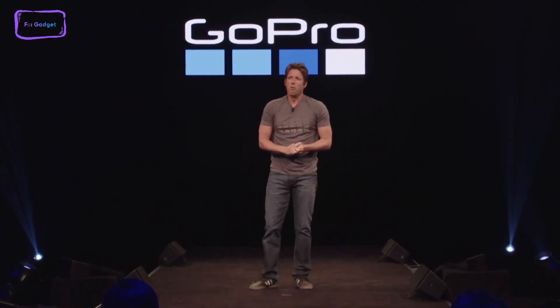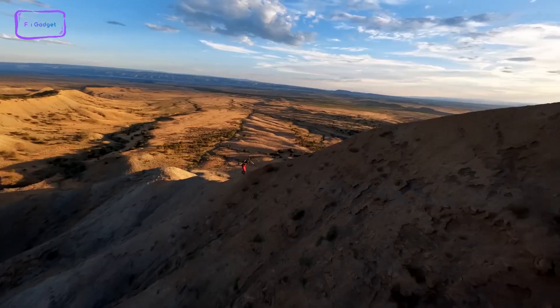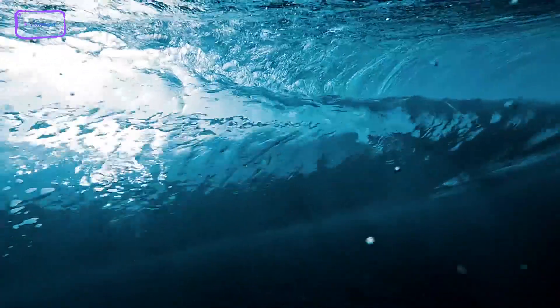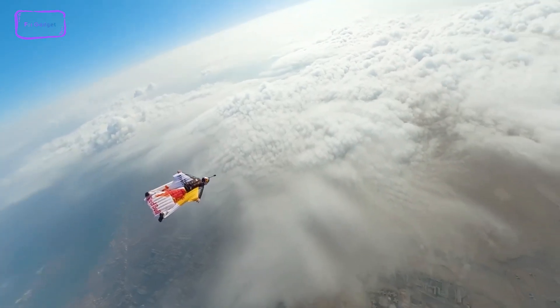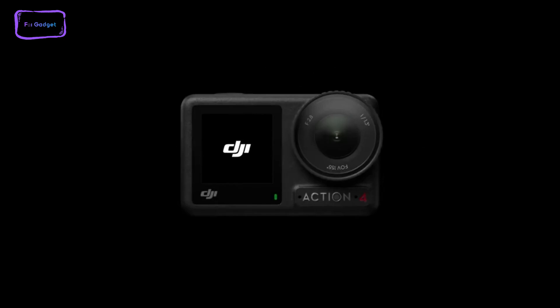The imminent release of the GoPro Hero 12 Black is causing a stir and capturing the attention of enthusiasts eagerly anticipating its debut. This camera is set to redefine the landscape of action cameras with its groundbreaking features. A recent leak has granted us a sneak peek at the upcoming GoPro Hero 12 Black, slated for launch in the upcoming month, and it's brimming with exciting prospects. These leaks surfaced shortly after DJI introduced its latest action camera, the Osmo Action 4.